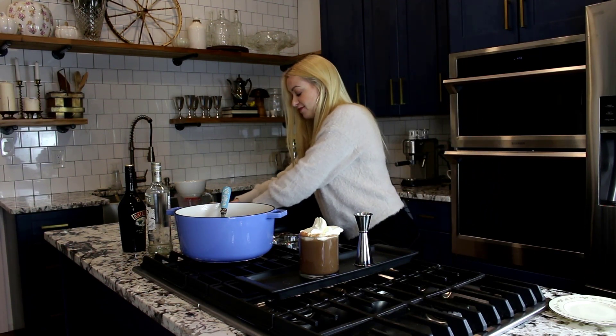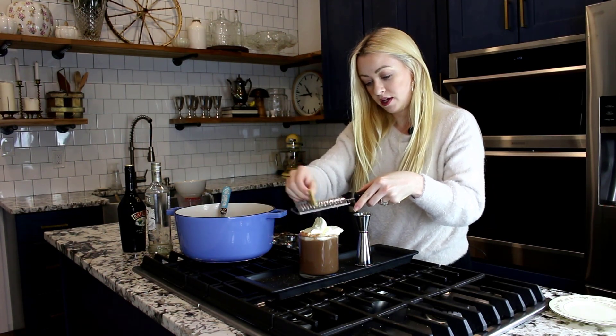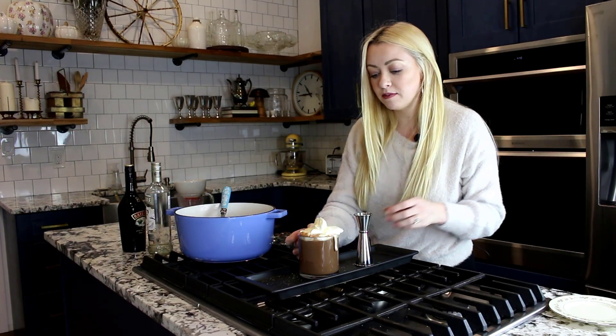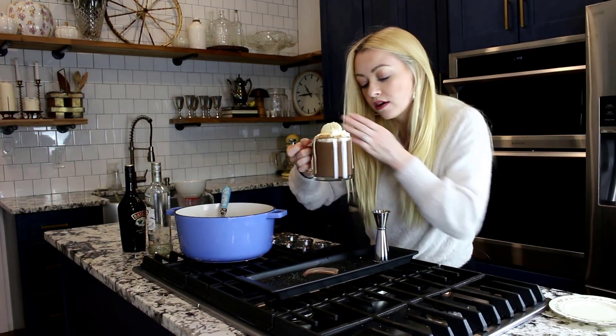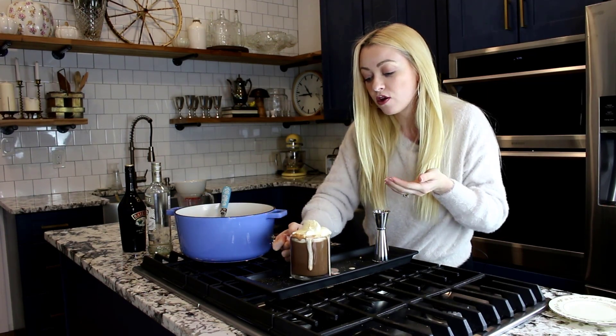And then we are going to add a graham cracker right over top. Look at that — it's definitely going to be messy, but it's definitely going to be worth it. Oh my god, it's heaven. That is delicious.